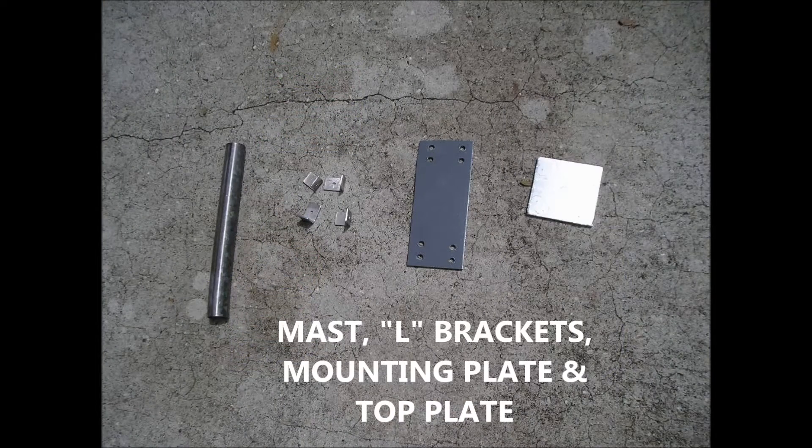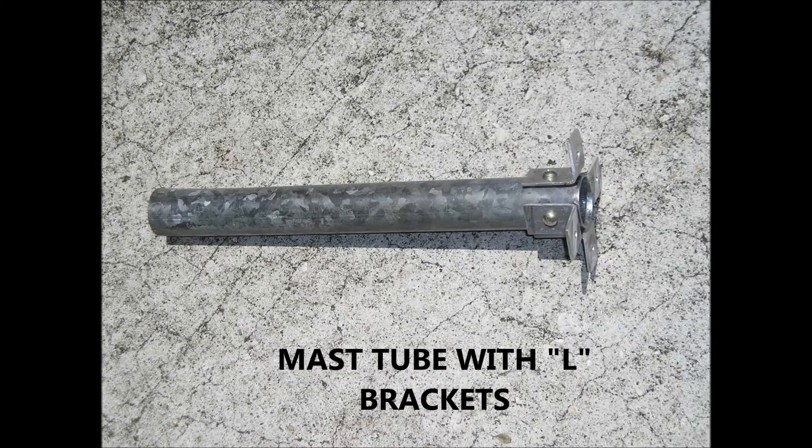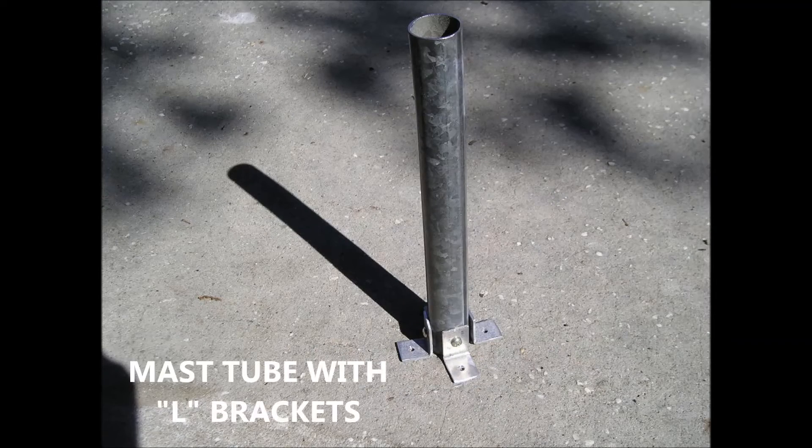I made a steel backplate, drilled and painted for mounting. This is the mast tube with the 4 L brackets that will be used to connect the top plate, where the active element is, for the assembly.